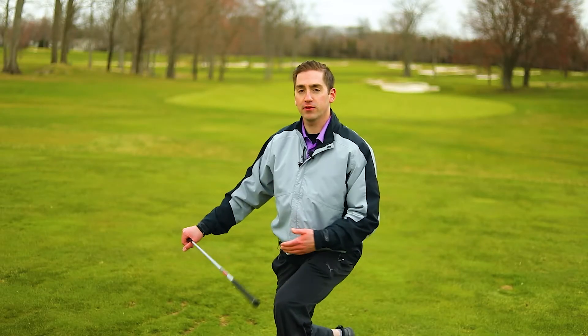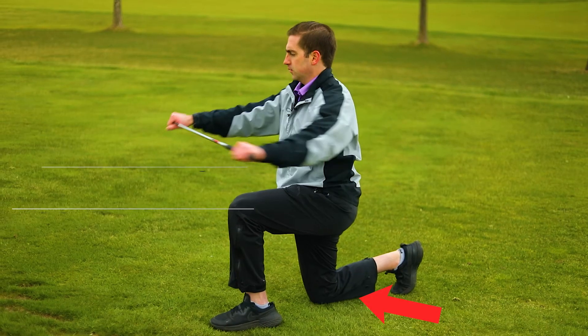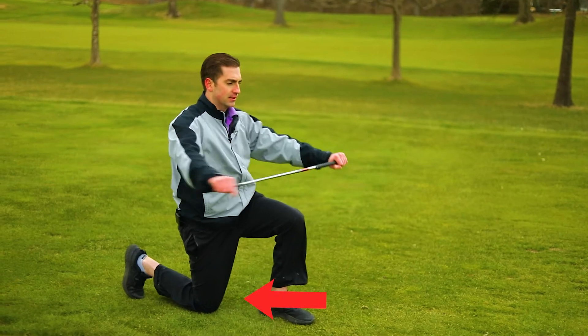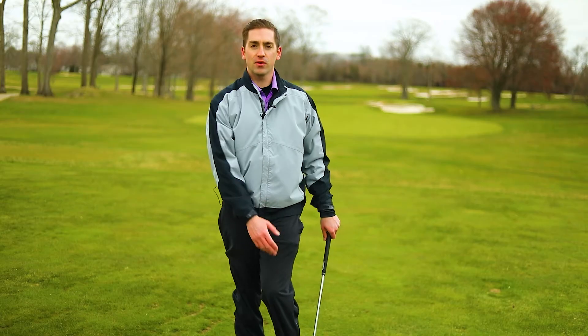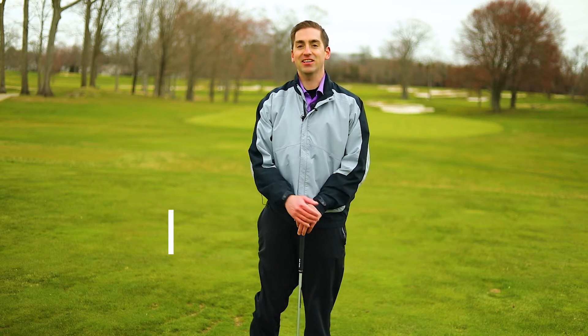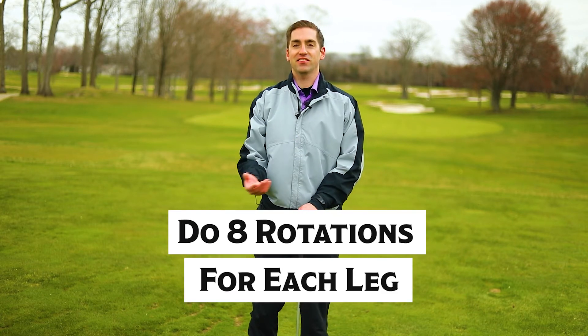If it's too hard to keep the knee off the ground, just place the knee on the ground and repeat that same exercise. This is going to help build quad strength and glute strength so that your hips can stay happy and healthy. Do eight reps each side.